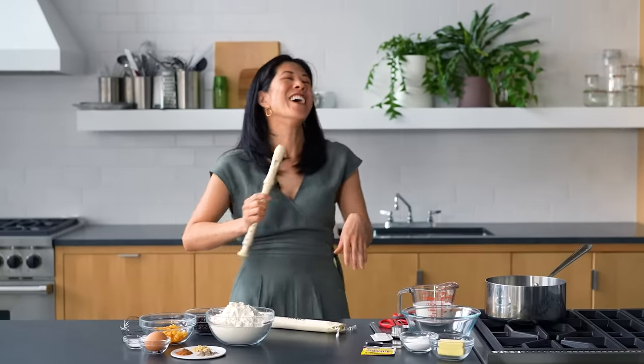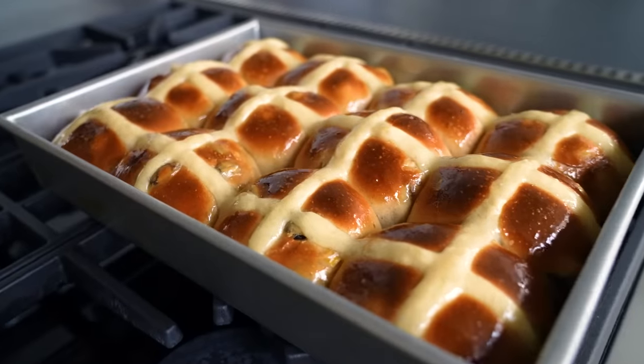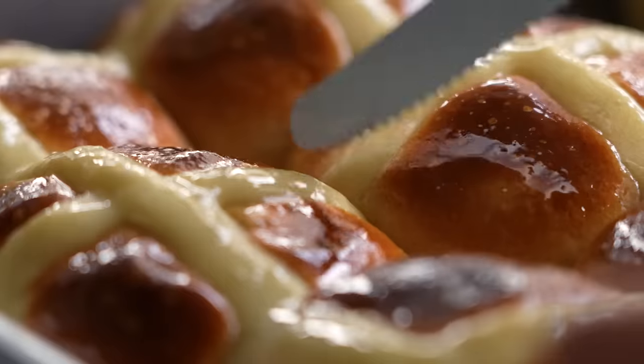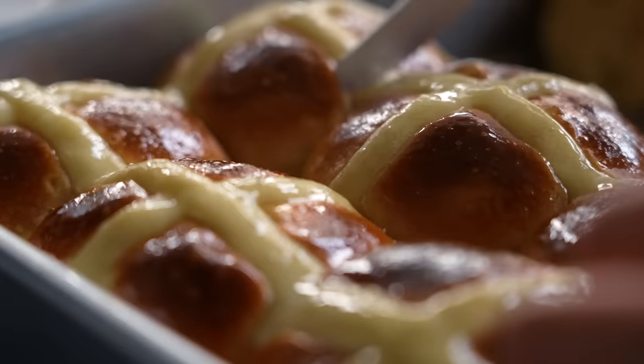Hi, I'm Genevieve, deputy editor and columnist with NYT Cooking. I'm here today to show you how to make hot cross buns. For me, hot cross buns were this magical thing when I was a kid that I didn't know anything about. When I got older I happened to be in England during the Lenten season and I saw them everywhere in all of these bakeries, and it was so amazing.